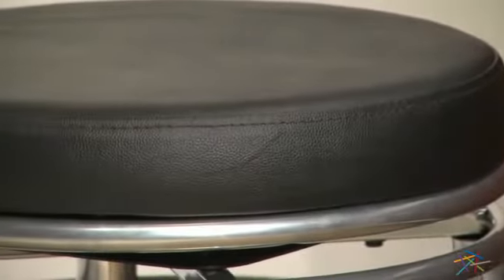You'll want to enjoy happy hour even longer with a plush padded seat. It's upholstered with dark faux leather that's not only built for maximum comfort, but it's also easy to maintain. Plus, this backless design seat swivels 360 degrees so you'll never miss out on any of the action.